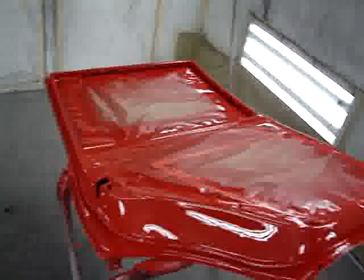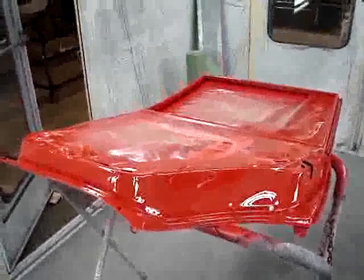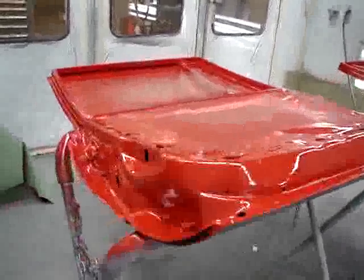This is door number one and door number two, and all four doors have been jammed at this point. It's hard to tell just because everything's taped up.